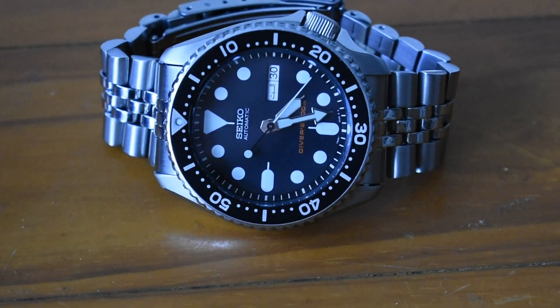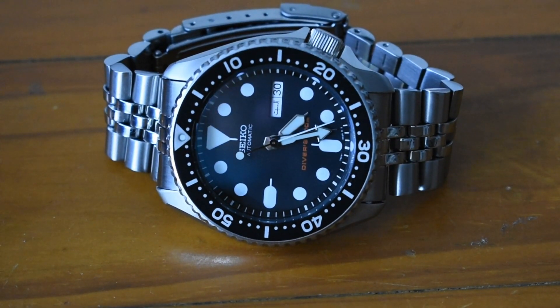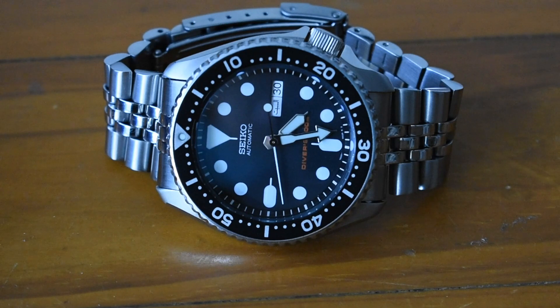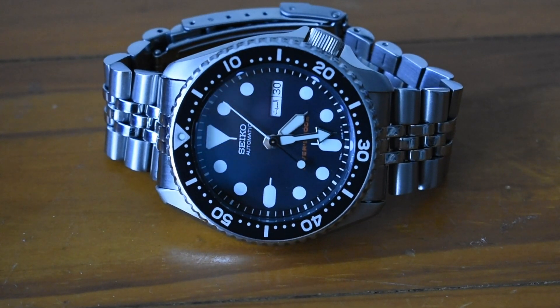What are some cons? It does have the 7S26 movement, which is non-hacking and non-hand-winding. It has hardlex crystal, so no sapphire. And for some people the bracelet is a con because it's not solid. Obviously the price is a little steep right now. But I just wanted to share my experience with this diver — I think I'll absolutely, 100% never sell this watch. Thank you for watching another SKX007 video.